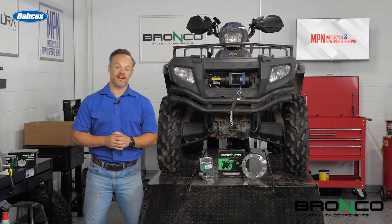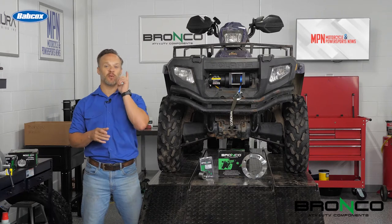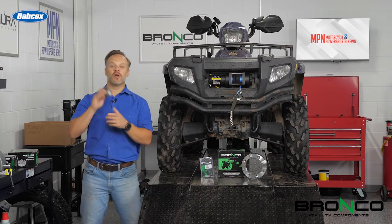Hey everyone, I am Josh with Motorcycle Empower Sports News, and this week we've still got some great content here for you with a wheel bearing replacement.